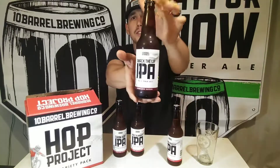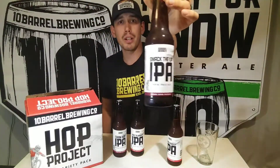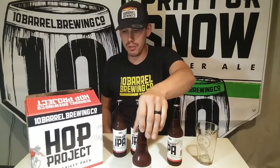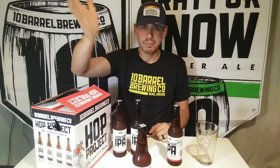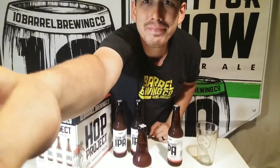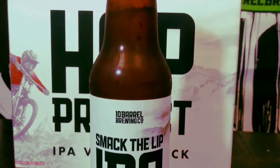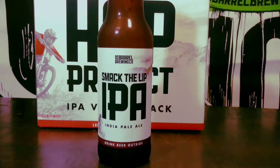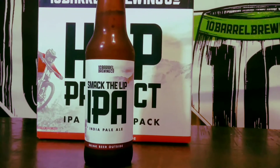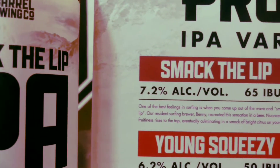The first beer we're going to try today is called Smack the Lip — a new one I've never even heard of, so I'm really eager to try it. The description says: 'One of the best feelings in surfing is when you come up out of the wave and smack the lip. Our resident surfing brewer Benny recreated this sensation in a beer. Nuances of hop fruitiness rise to the top, eventually culminating in a smack of bright citrus on your senses.'